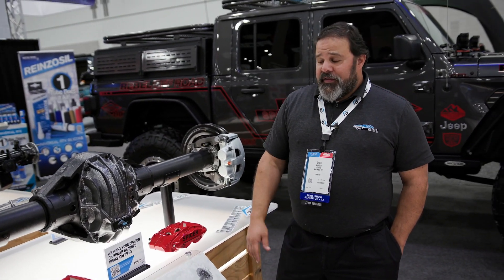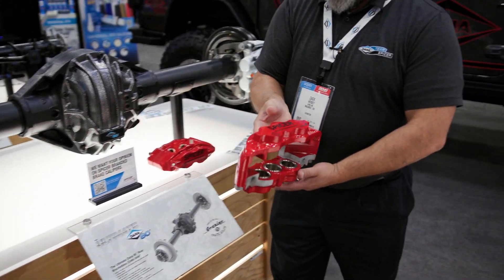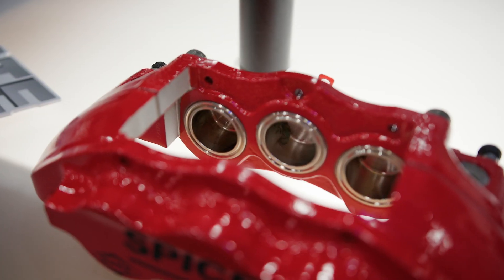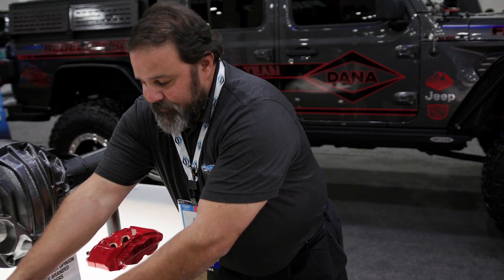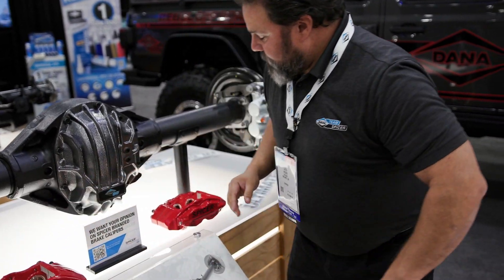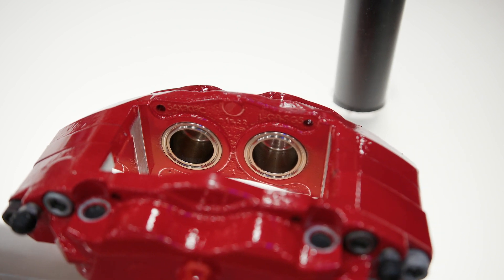One of the other cool things that we're working on launching right now is an upgrade kit for our brakes that's even larger than what we have. For the front, we've got a six piston caliper. These are by Alcon Brakes, and in the rear it's a four piston caliper instead of just the two piston caliper that we have.